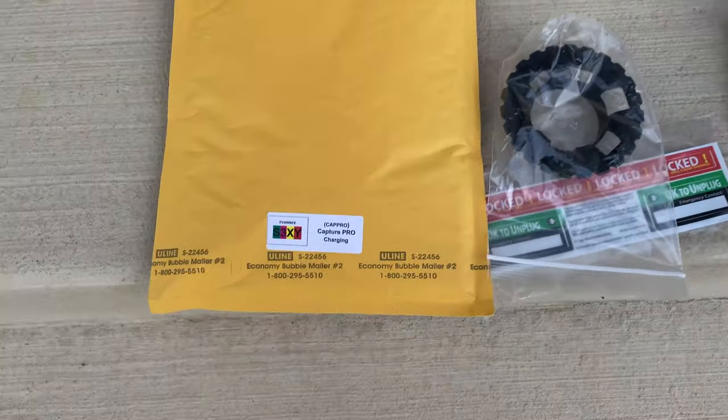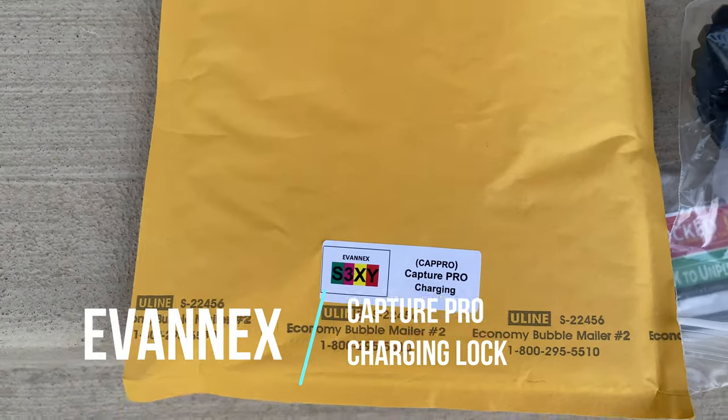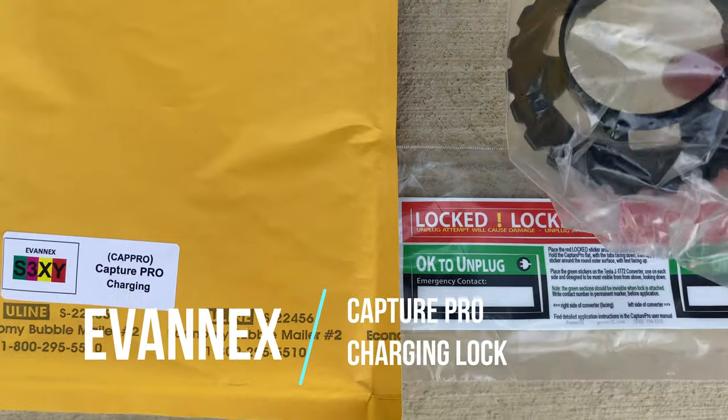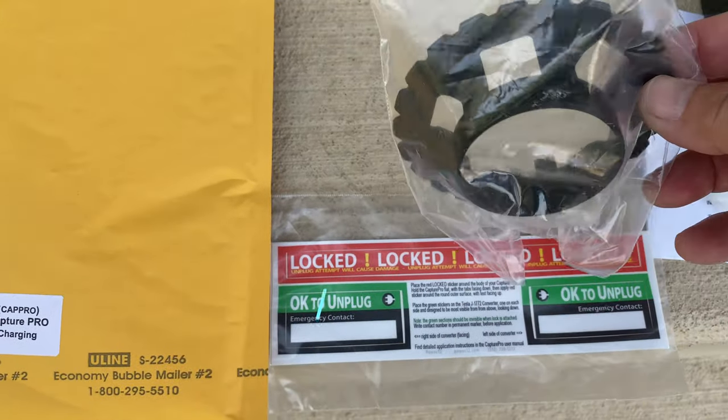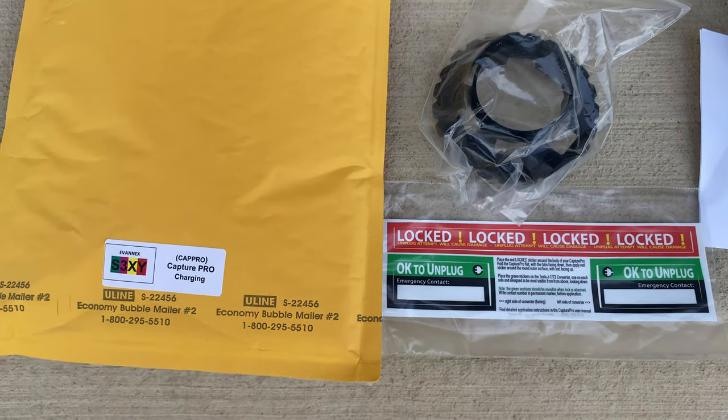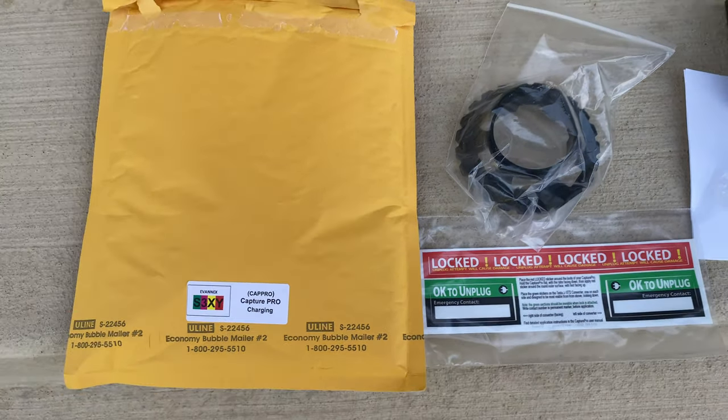Then they sent me this — I thought it was pretty cool. It's called a Capture Pro Charging lock. It's a lock so that if you're charging with a J1772 adapter, you put this over it and it will lock so that nobody can actually pull it out, which I thought was pretty cool.